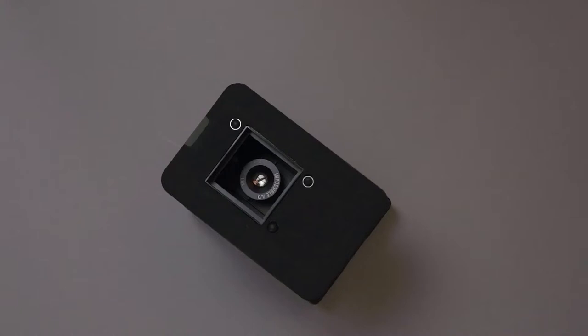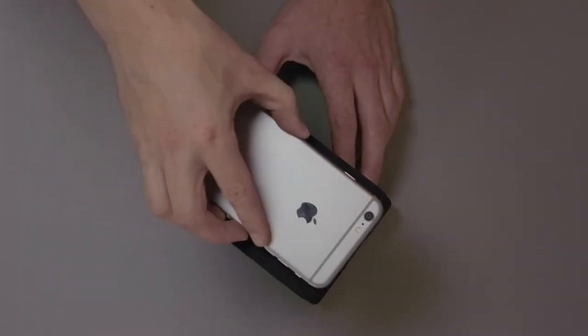It is important that your screen completely covers the three sensors and the opening. When your device is correctly aligned, it will make the success sound.